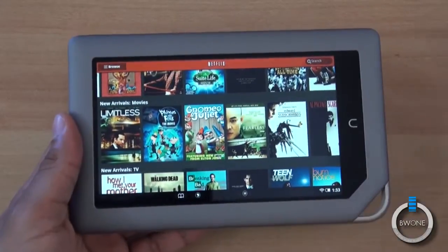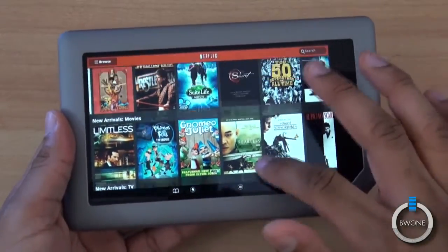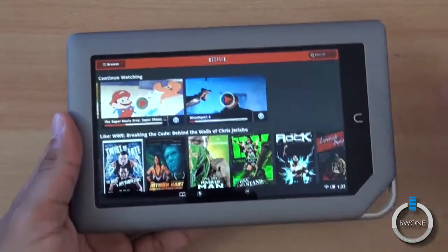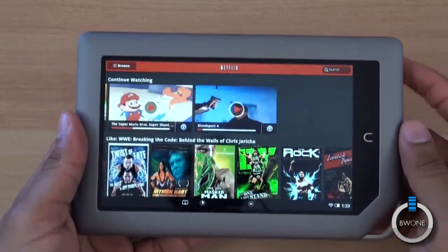Obviously you'll find some content that is web only or isn't available for instant queue, so you'll see some of that just like you see inside of the Hulu application. But other than that, it streams fine, it connects fine, and you can get your Netflix on pretty much here on the Nook Tablet and have a really enjoyable experience.